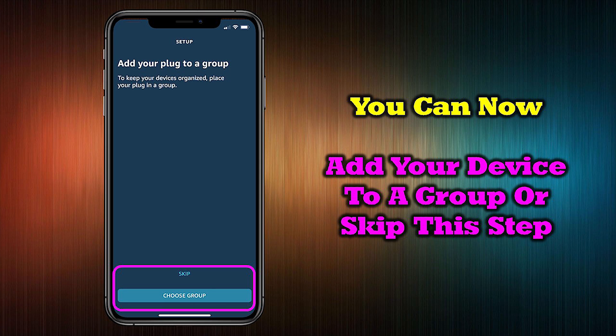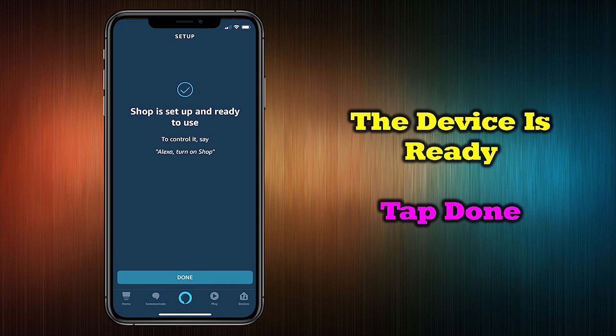On the next screen, you can add your new devices to a group to make them easier to control by simply tapping Choose Group. You can also skip this step and add them later by tapping Skip. The process is now complete and you can tap Done to start controlling your new Wyze devices with your voice through your Amazon Echo.